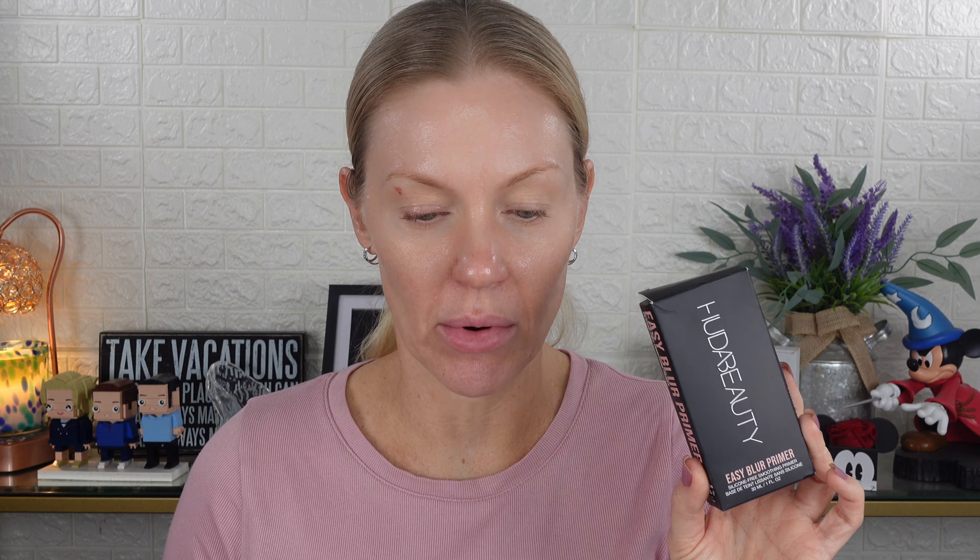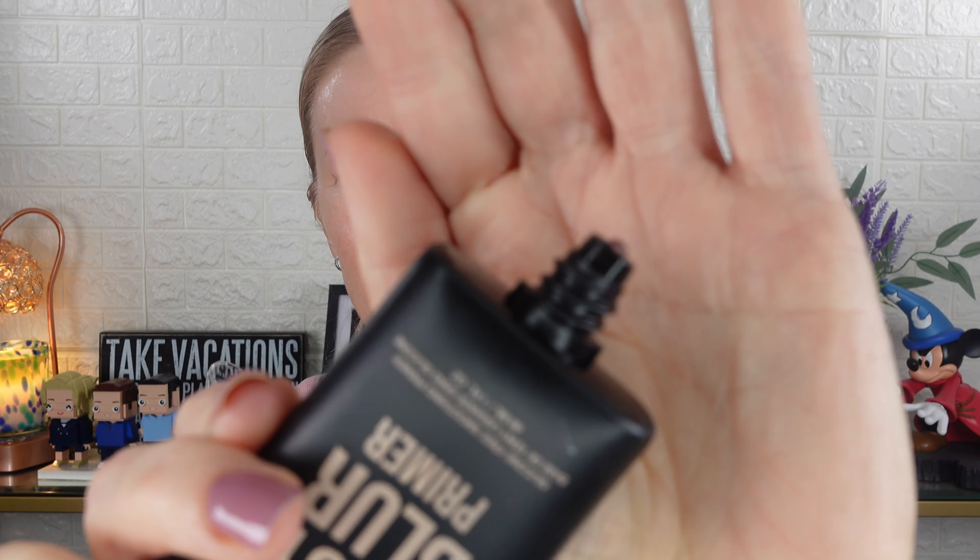First let's talk about the primer. It is called the Huda Beauty Easy Blur Silicone Free Smoothing Primer. It's a silicone-free ultra-blurring primer that is good for your skin and easy to use. It's packed with blurring polymers that help instantly control excess oil, smooth texture and blur pores. It has a translucent pink jelly texture that blends to clear upon application — it's very subtly pink.